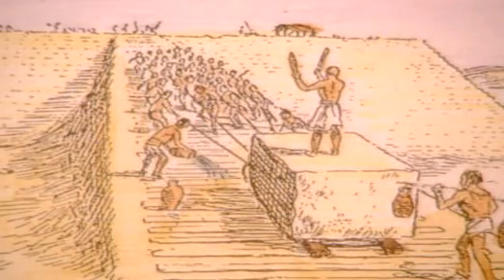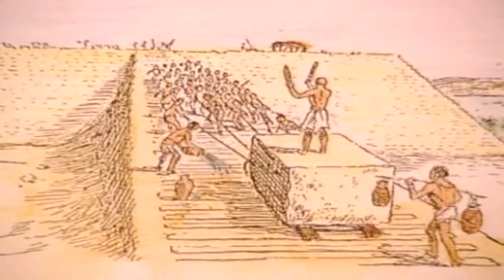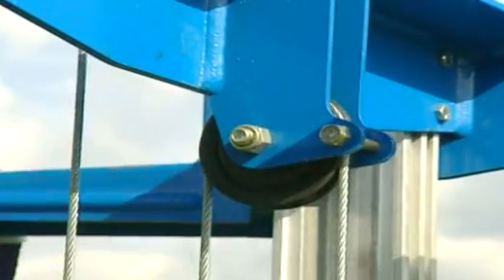The ancient Egyptians knew that ramps made any lifting job easier. They used ramps to raise heavy weights when building the pyramids. Simple machines all reduce the amount of force you need.